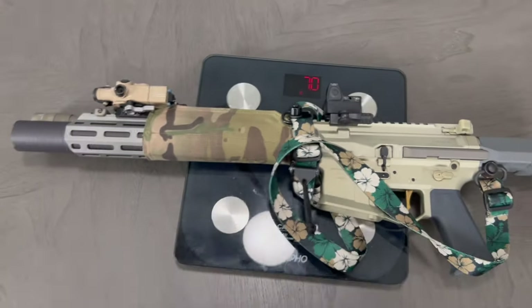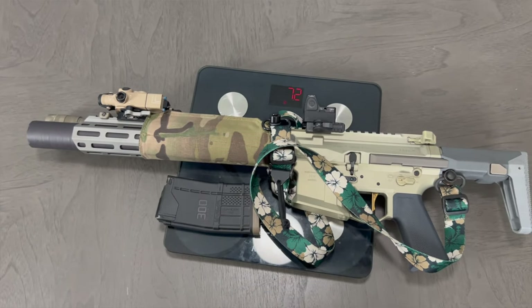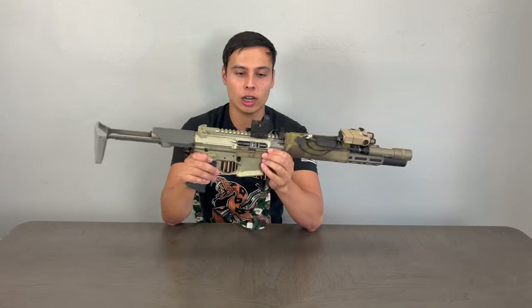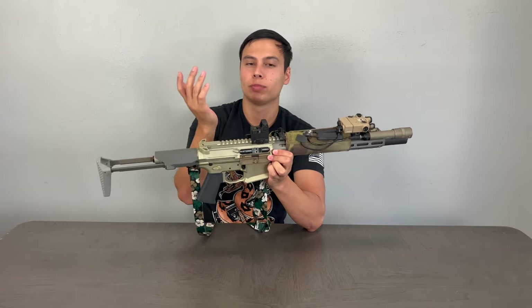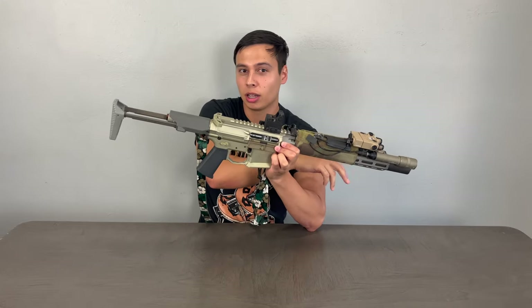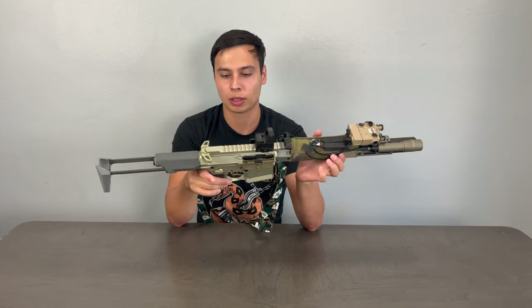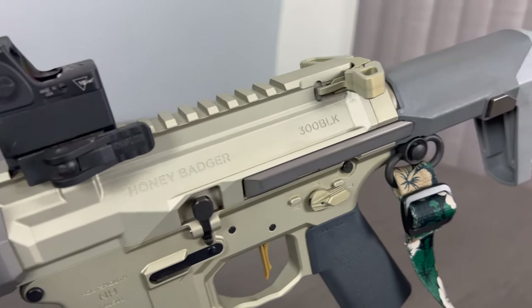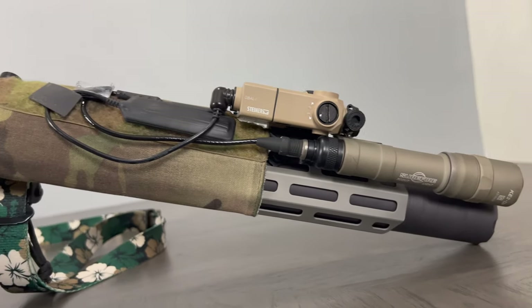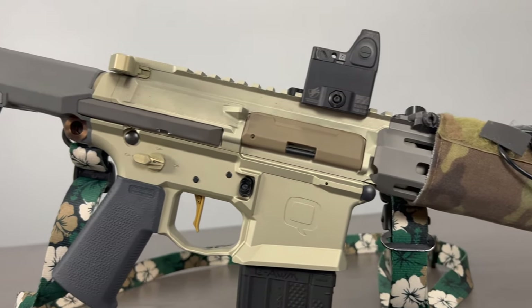The optic is a Trijicon RMR Type 2, 3.25 adjustable MOA, on an American Defense Manufacturing quick-detach mount. This whole setup is extremely light — I'll grab my scale and weigh it — but this gun weighs less than most ARs out of the box with nothing on them, and mine is fully set up with an optic, light, laser, sling, and suppressor. As far as sound goes, I'm so spoiled by this gun — it is incredibly quiet. I've shot other people's 300 Blackouts and nothing compares.